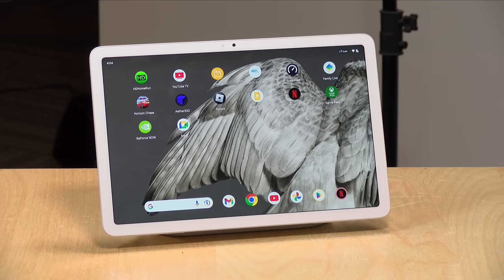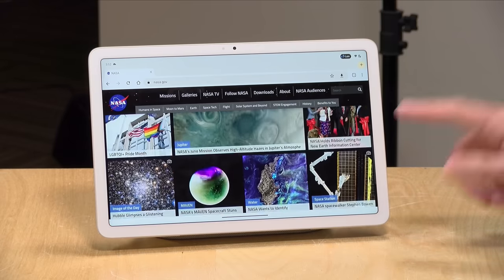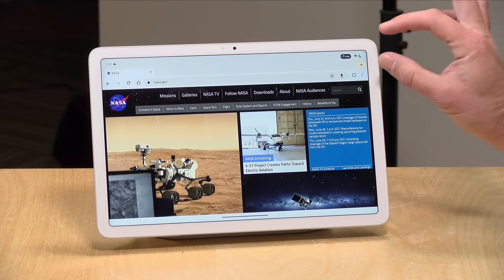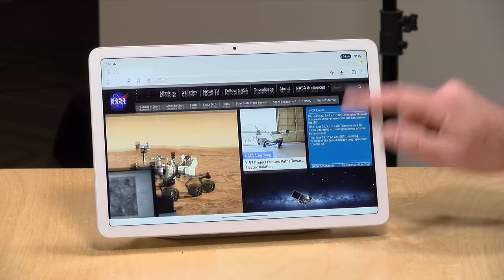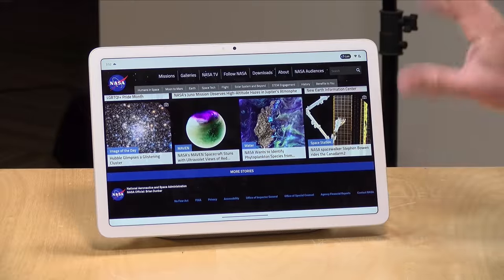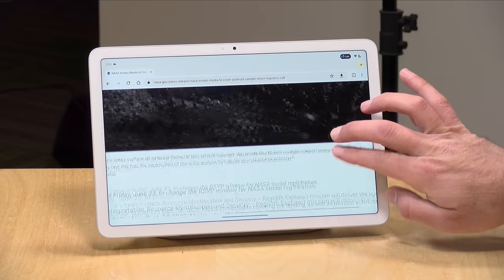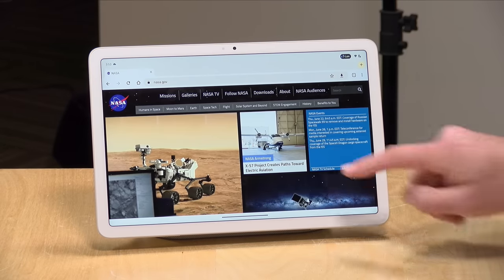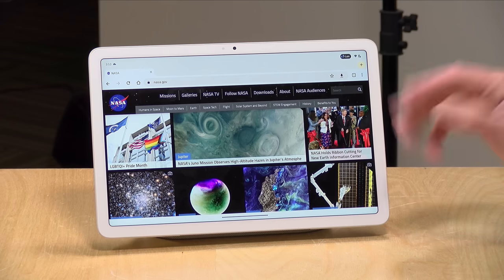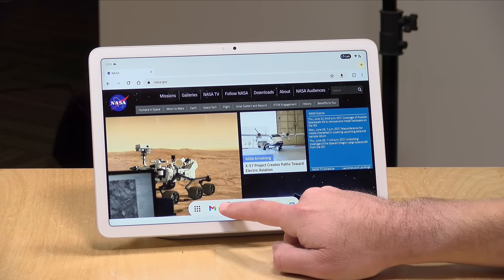As far as the Android tablet functionality is concerned, this is an excellent experience — every bit as good as what I've seen on the recent Pixel phones. It is very responsive and really feels polished. I do have some gripes with the web browser: there's a lot of wasted space at the top of the screen as you're browsing around. But the performance is great. We're on my Wi-Fi 6 network and everything responds very quickly. You can also do split screen — just tap the split screen icon and have two different web pages going at the same time.